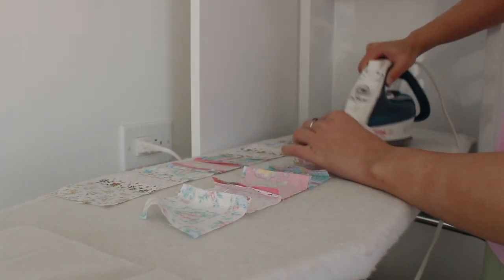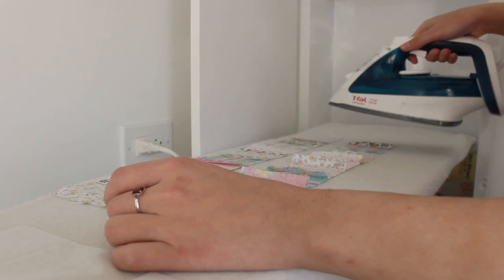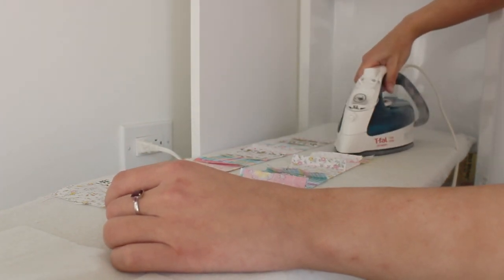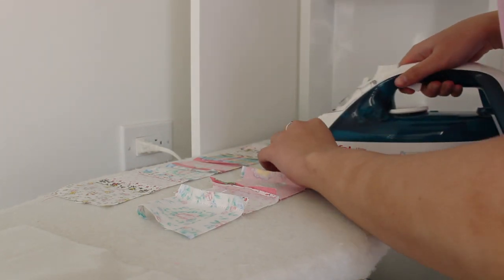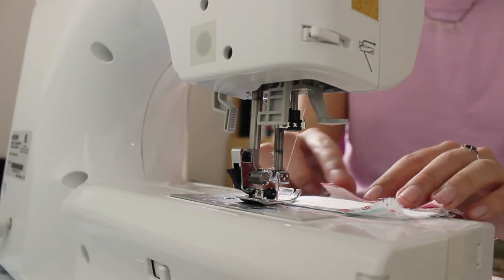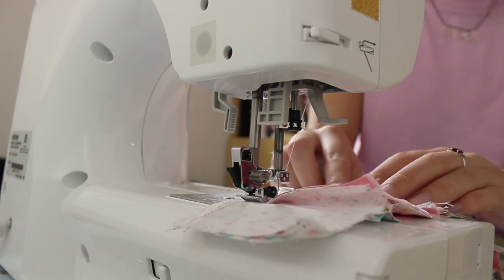Then iron the seam allowances open so that there will be less bulk around the seams. This step is optional, but recommended. After that, sew the rows together to make two patchwork blocks of four rows each.